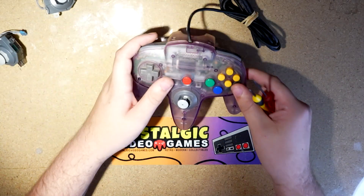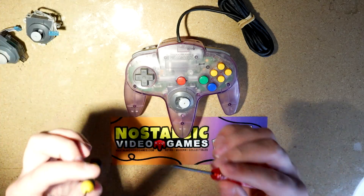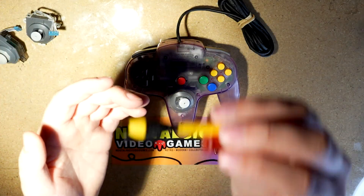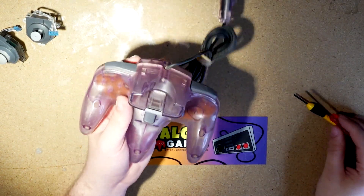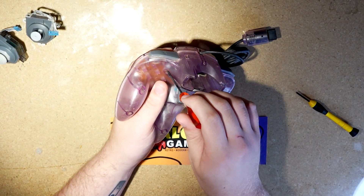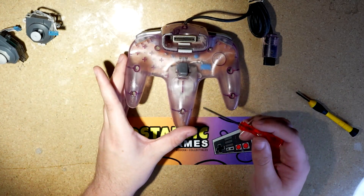All right, so here we are at the bench with our busted old controller. The first thing you're gonna need is a Phillips head screwdriver. At this point, Nintendo had sort of forgone the security bits on their actual controllers. You'll just need a pretty small one.